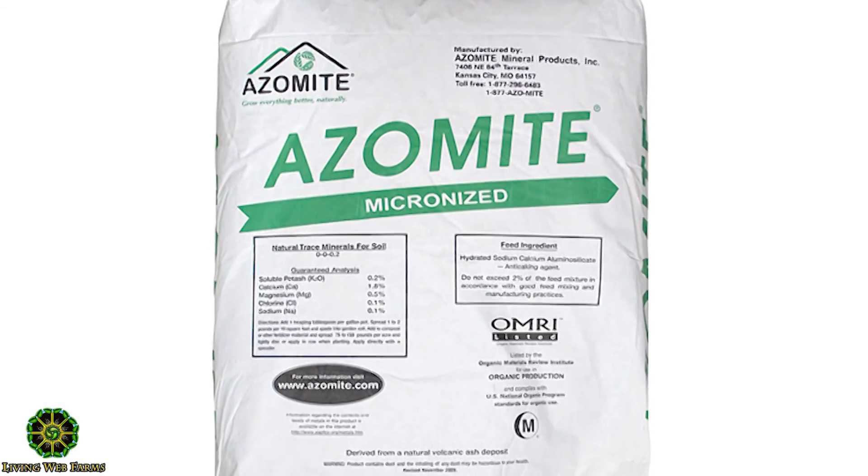We use holacids in the tea to feed the microbes — that's for the bacteria. We also use fish, seaweed, and azomite, but you could use rock dust.